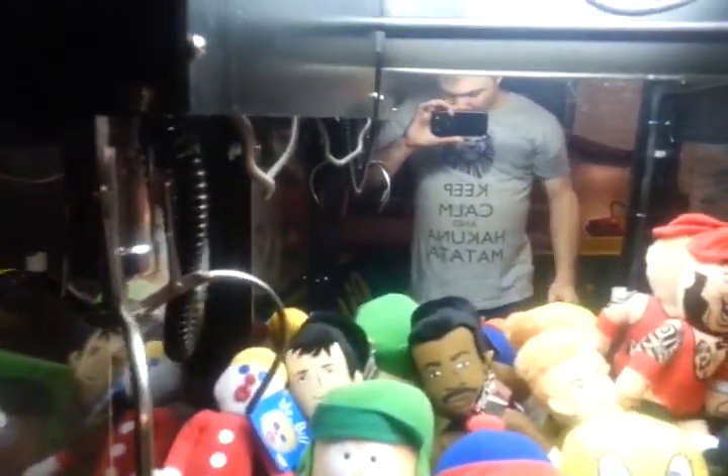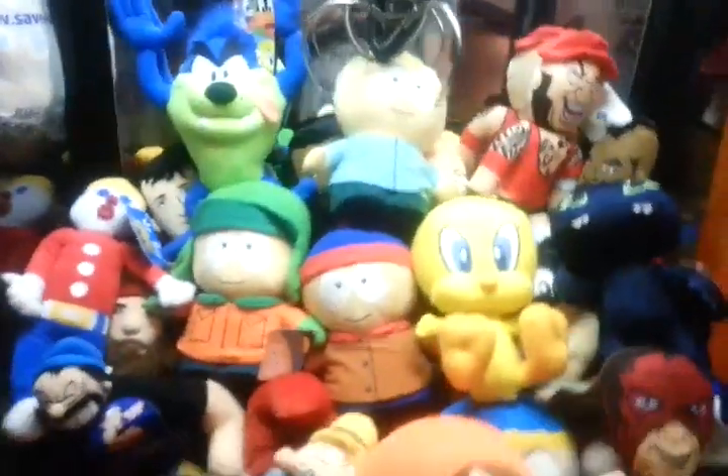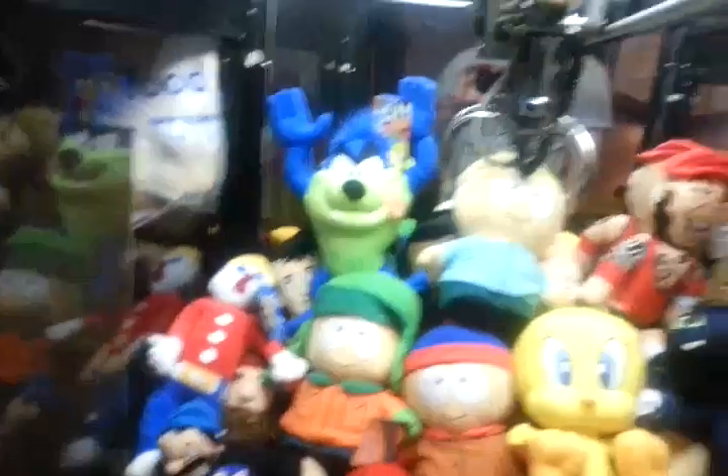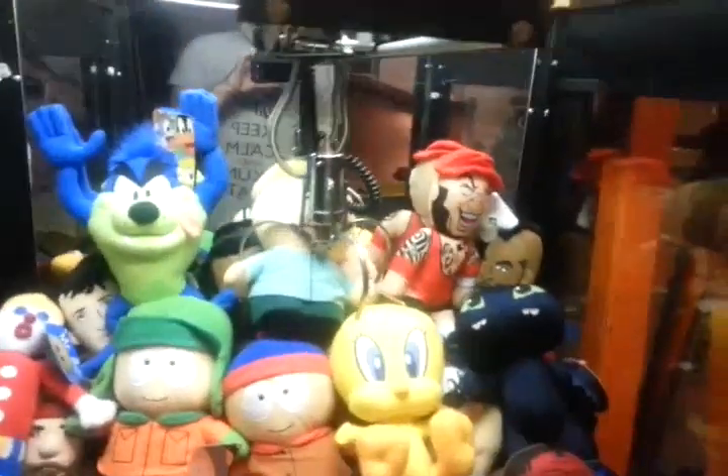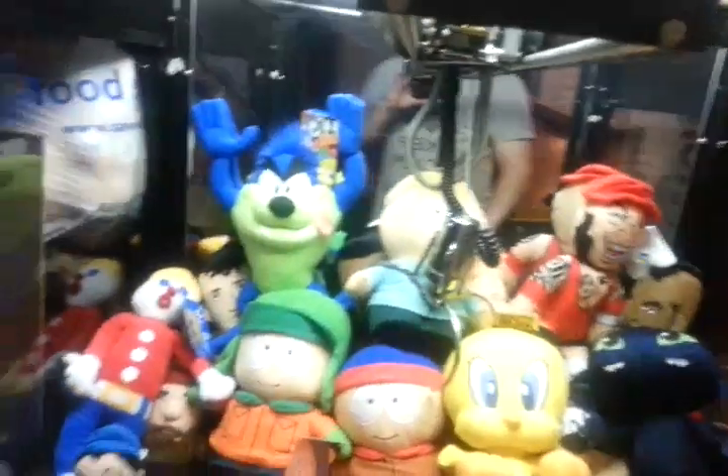Alright, here we go. I should probably put one or two more in there - I'll put Butters right here and one more Taz just because then there's a little more in there. Probably should have done that beforehand. Here we go - oh, it's gotta hit the... there we go. And it gives you 15 seconds. If I can get it to 20 that'd be great. Oh yeah, it's a drop claw too, so if I want to drop it down partially I can do that, which is really cool.